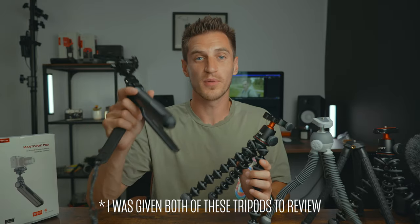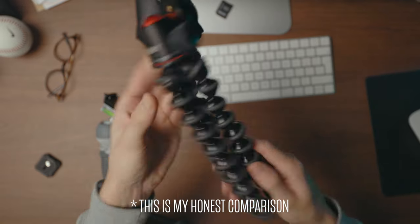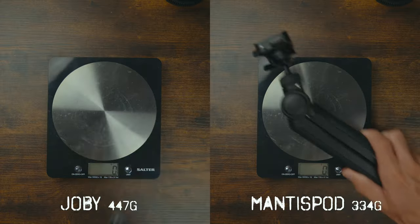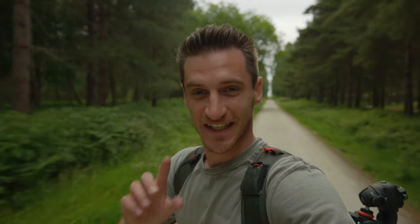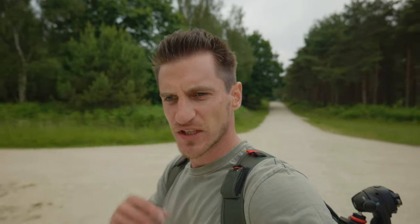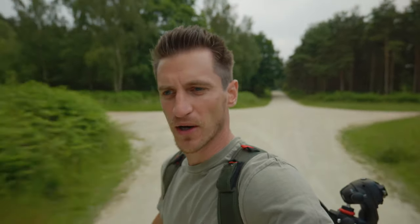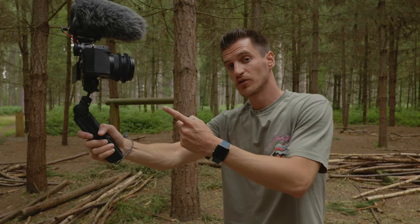I want to point out that I am comparing the Mantis Pod to the Joby 3K Pro Kit version, which has aluminium ball joints, making it a little bit more durable than the plastic versions you might be used to. The Mantis Pod actually weighs less than the Joby, and when you're out vlogging, it does make a big difference. The weight and grip make it feel so much better to hold — it's actually a joy to use. I've been thinking about getting a GoPro, but with this, the size it is, I think I'm going to be vlogging more. It also comes with a wrist strap as an extra safety feature, just in case you drop the tripod.